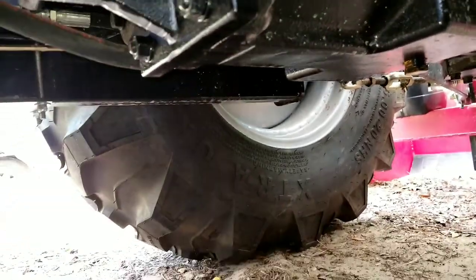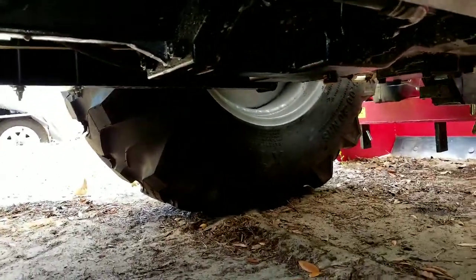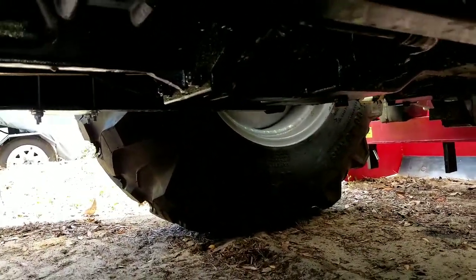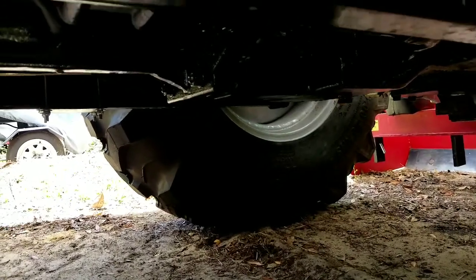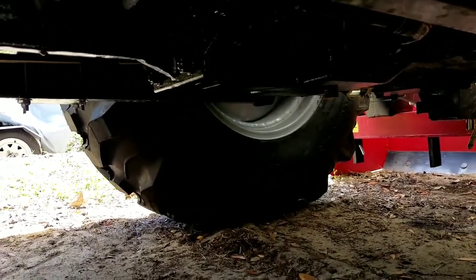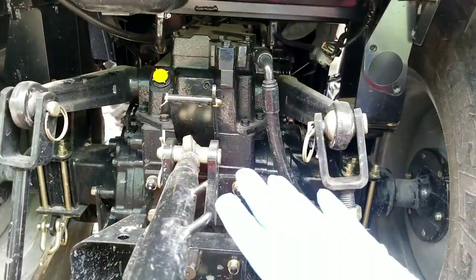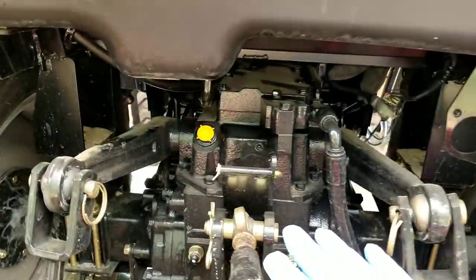The actual fluid capacity that the manual states is 9.6 gallons, which is a lot. So get ready to spend a little bit of money on fluid. It took me a little while to figure out where the actual sight window is.